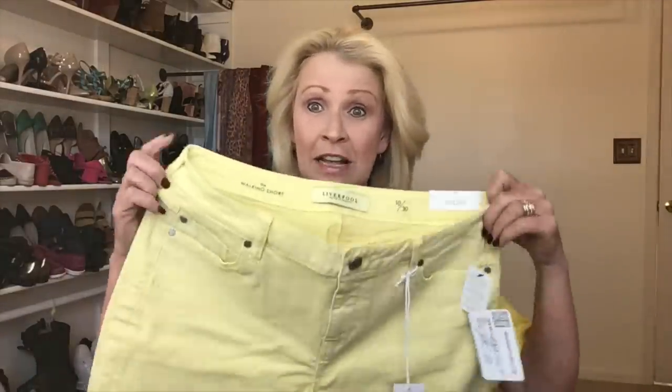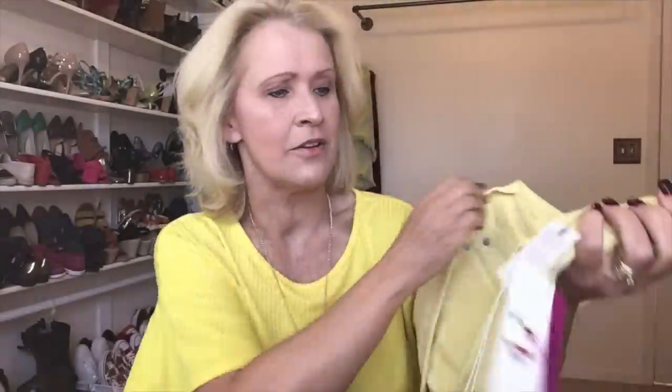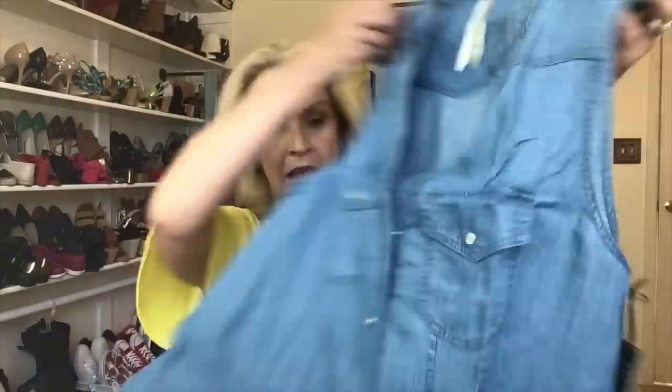I feel like I tried this one last month and liked it, but it was too big for me — hopefully this is a good fit. The next piece is by Liverpool: the walking short in a Bermuda length. They're a very pale yellow color. I saw the price tag — originally $59, on sale for $50. I did ask my stylist to size up in shorts because I don't want tight shorts. These are a size 10 with classic five-pocket styling.